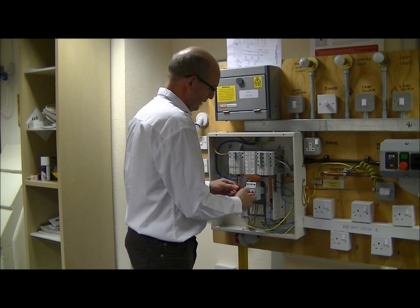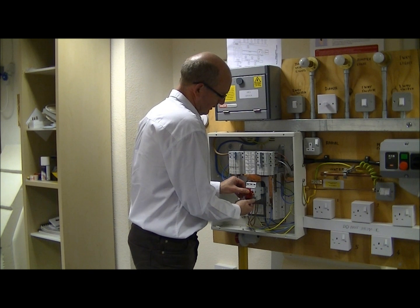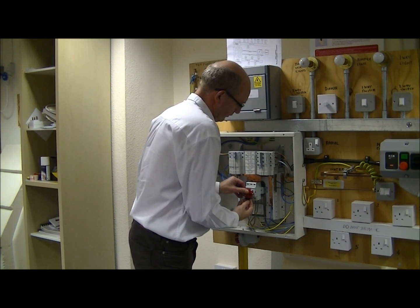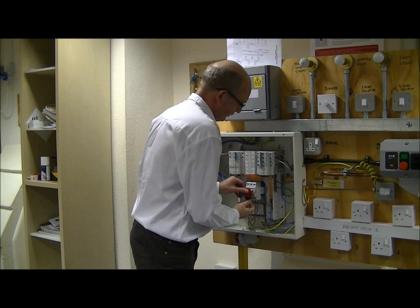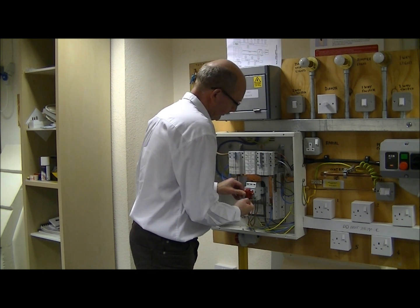We apply the locking mechanism across the switch like so — these come in various shapes and sizes, so obviously use a suitable one that's going to fit the type of switch. We screw that in place like so.